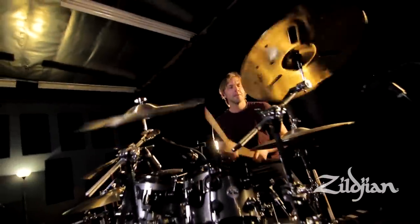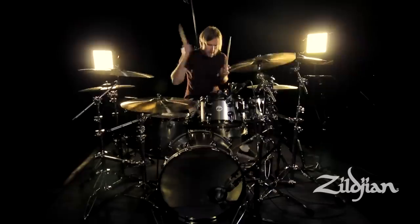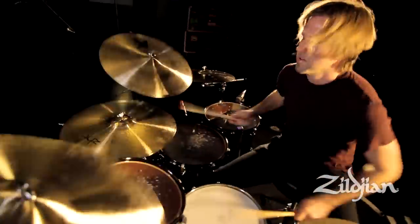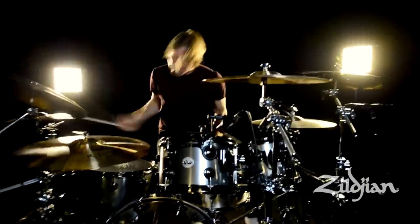One of the great things about the ZHT ride cymbal is that it is a pro-level cymbal where I could use it on any session, whether it be pop, punk, or live playing. It's a versatile cymbal, it blends well in any situation, and I'm very happy with it.